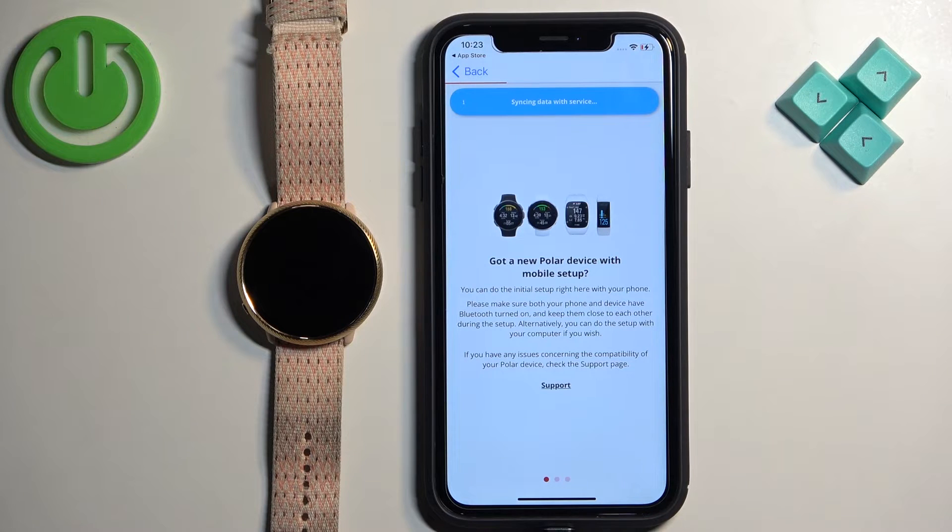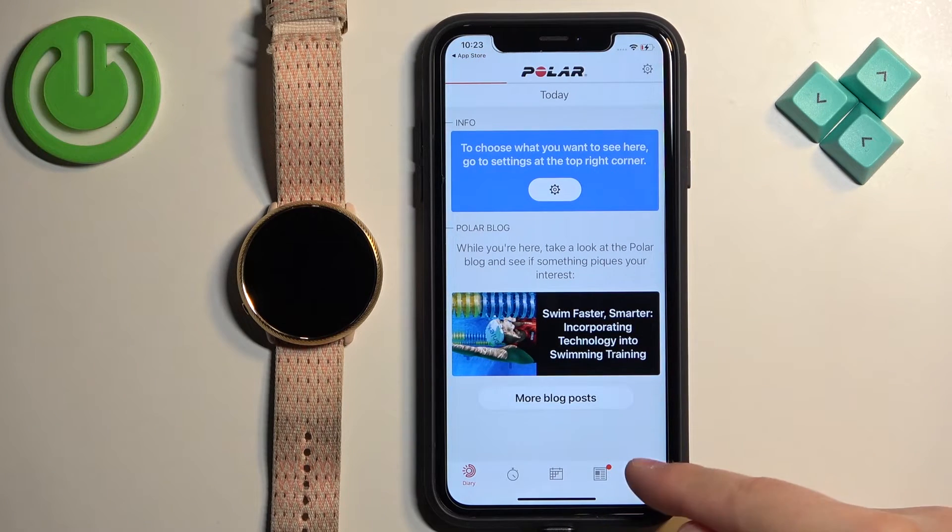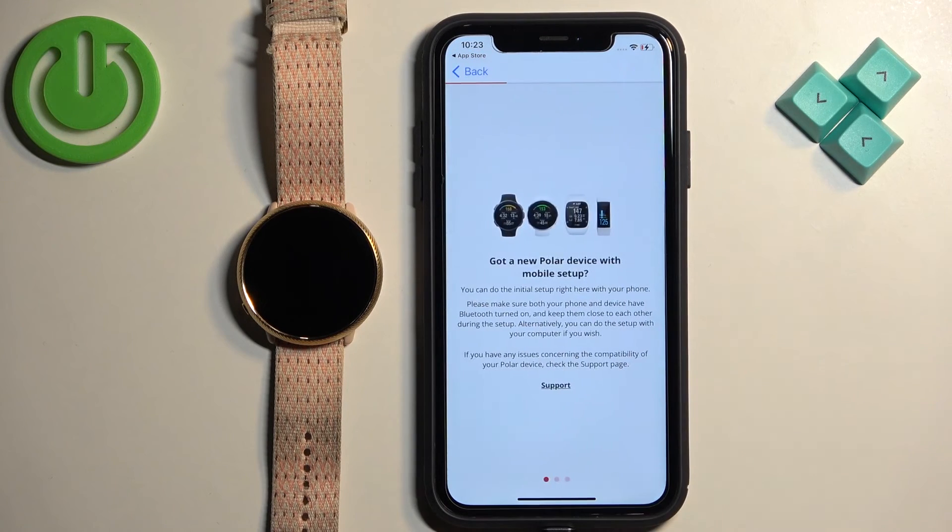After you login, you may see this page — it might redirect you here. But if it doesn't, tap on the More Options icon and then tap on Devices. And as you can see, we are back on this page.